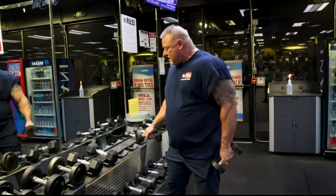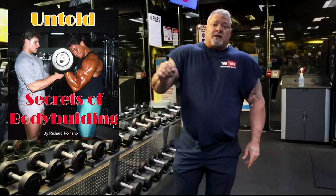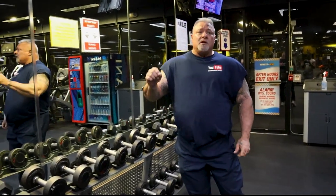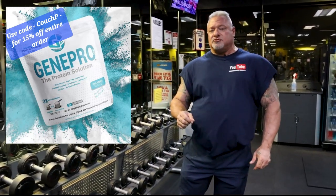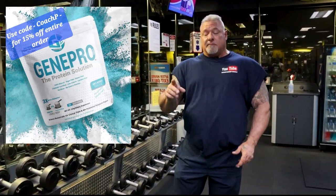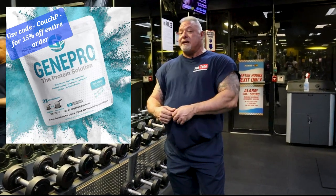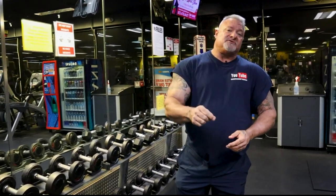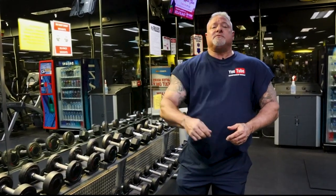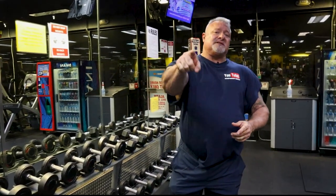That's my rant for the day. My book is out on Amazon — Untold Secrets of Bodybuilding — doing very well with five-star reviews. I am now a product rep with GenePro Protein Powder, a veteran-owned company with a 99% absorption rate. It's been a game changer in my nutrition. I'm a type 2 diabetic and it has no effect on my blood sugar. I take it in the morning on an empty stomach, train, and get great workouts. Use code Coach P for a 15% discount. Until next time, please like and subscribe. Any questions, hit me up. I'll see you guys in the gym. Peace out.